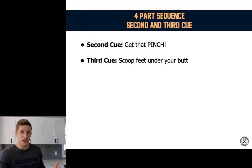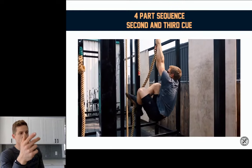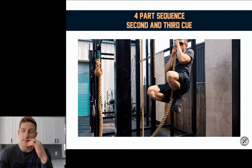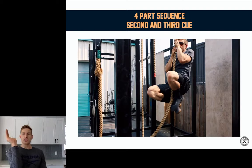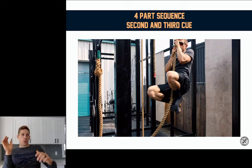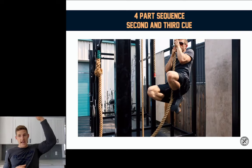The third cue, once you have that pinch, is to scoop your feet under your butt. Hang, knee raise, pinch, and now scoop your feet under your butt. That's a step a lot of people miss. The problem if you miss it: your body is just going to be hanging in a big banana arch, and then you're pulling your entire body weight up the rope while hanging like that. What we want is for the rope to get nice and close — you can see how the rope is touching my groin, my chest, almost my chin, and my hands are at my face. Now I've got all this distance I can cover, and all I've done so far is a dead hang, a knee raise, and scoop my feet towards my butt.